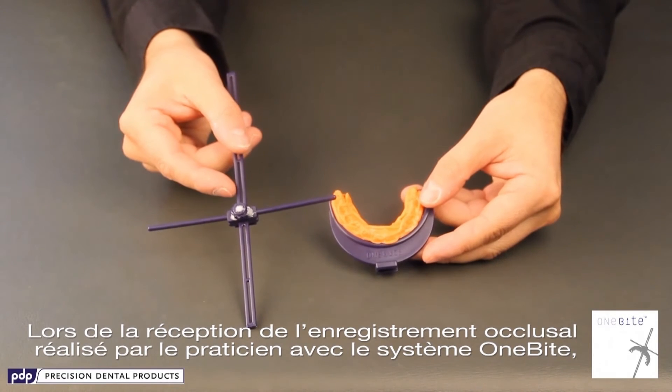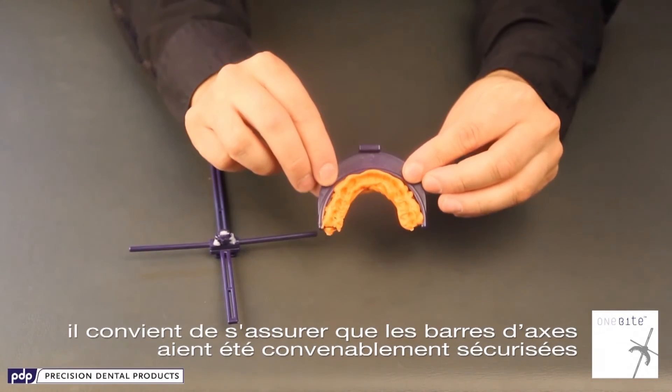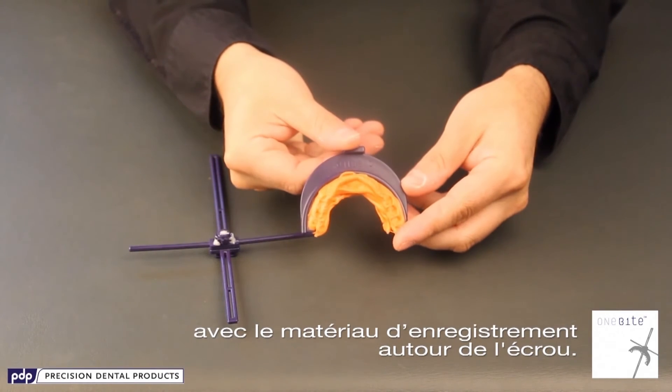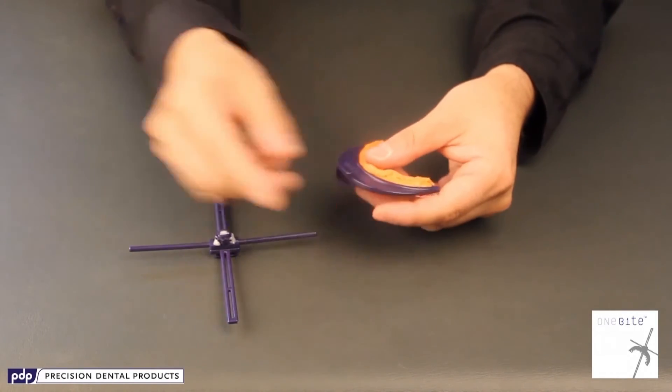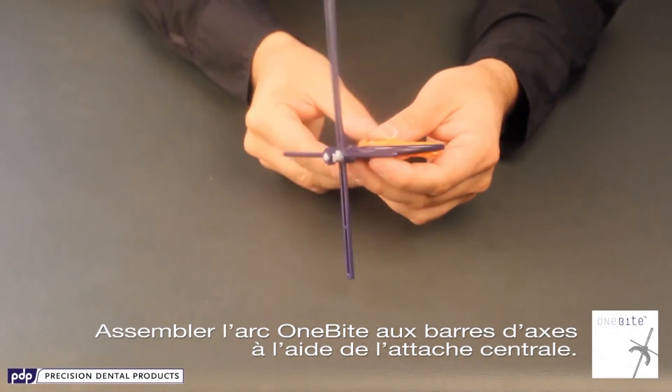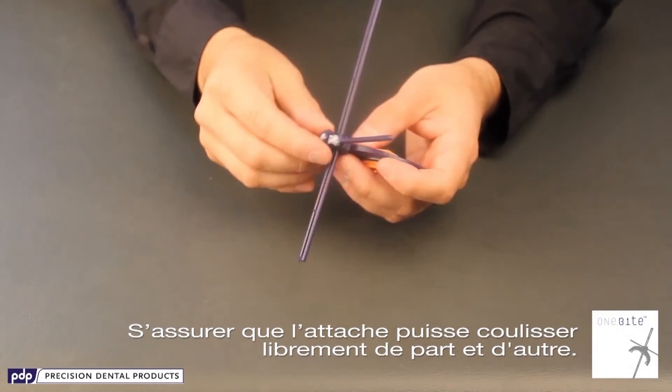Once you receive the 1-byte system records from your dentist, inspect that the axis bars have been secured with the bite registration material around the front bolt. Connect the 1-byte arch to the axis bars by using the center attachment. Make sure you slide the attachment all the way through.